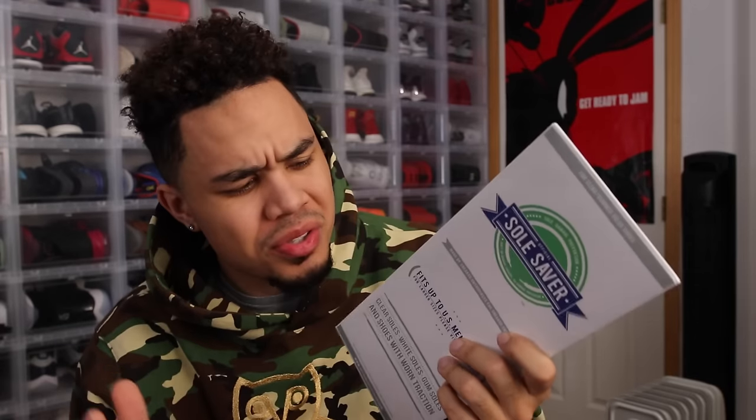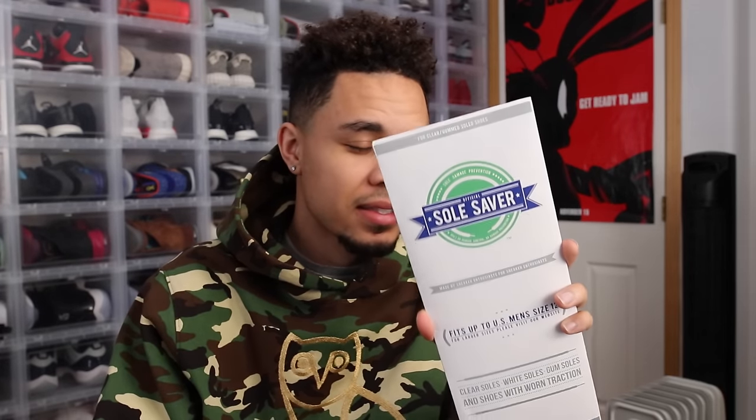Thanks Junior. Coming in at number three would have to be some sole savers — sole protectors. There's a bunch of different brands out there. I used to use these way back when. If you want to keep your shoes icy and clean, you put a heat gun on the bottom and it sticks to the shoe. You can walk around and keep them clean for like a good six months. I had these on my Dunk Becker 3s and they lasted a good six months — still icy. You can just peel it off.